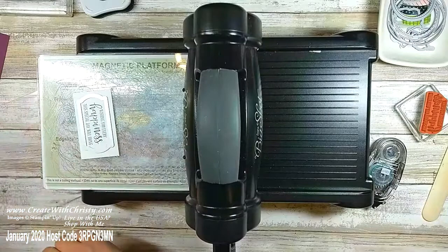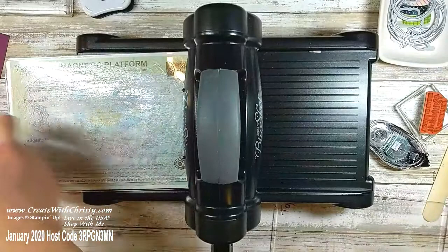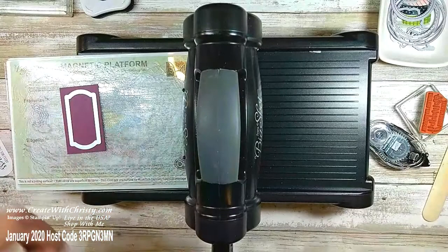I'm going to do another one with the same size — three by one and three quarter — in Rich Razzleberry cardstock. That'll give me a little matte behind the greeting.